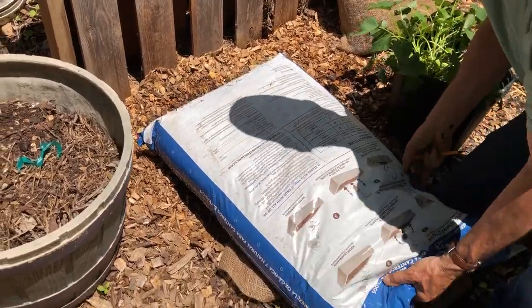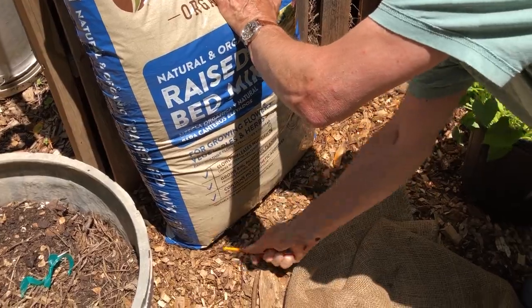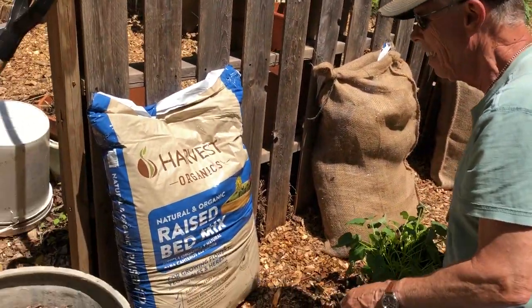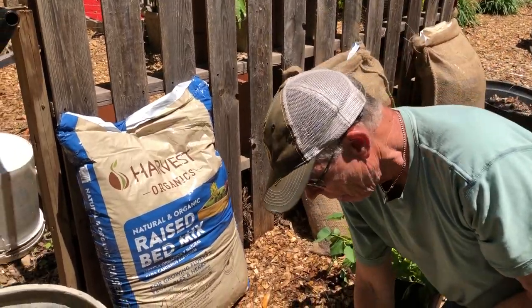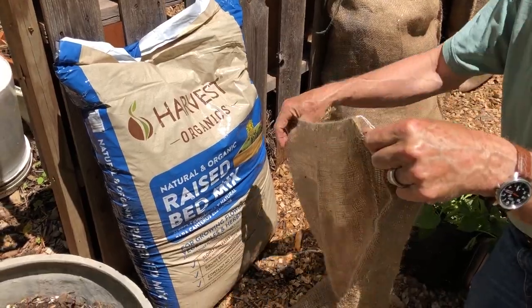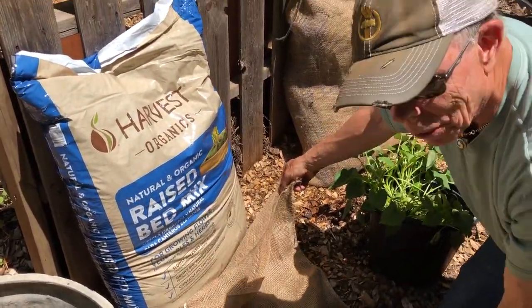I'll catch a little bit on the front here. Gardening is a violent sport! So this is all set up and then we're going to work it into the burlap bag before we open it. It'll be a little handier — but I'm not going to do that because it's pretty simple to do.